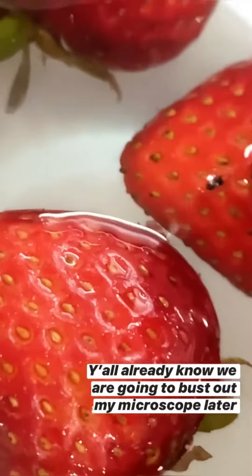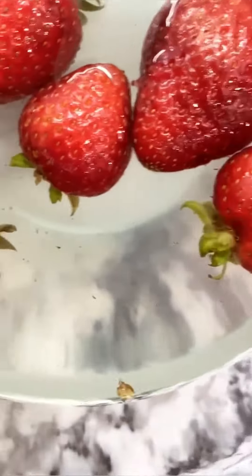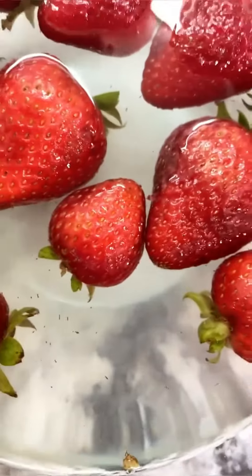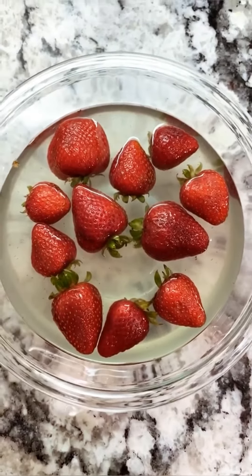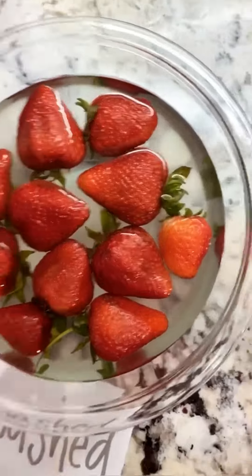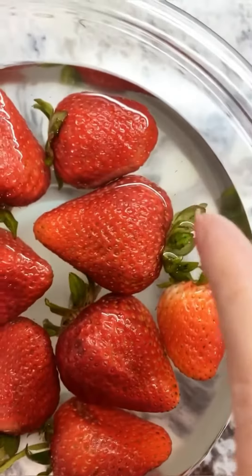That's disgusting. I also saw all these tiny little things and I could not see what they were — just parts of the strawberry, little bugs, but we're going to dig into it. You can see how dirty the water is from the unwashed strawberries compared to the pre-washed strawberries. So please wash your produce.